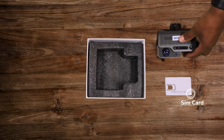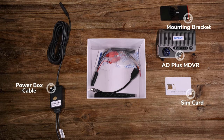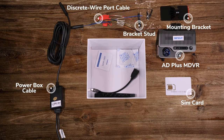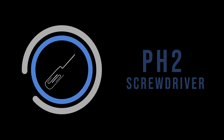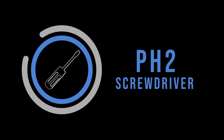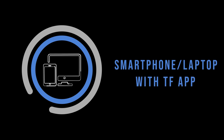Inside the kit, you will find the following items. You will need your 80 plus kit, a PH2 screwdriver, a measuring tape, a nano SIM card and TF cards, as well as a device with the TF app.